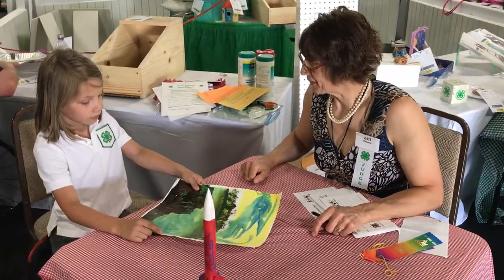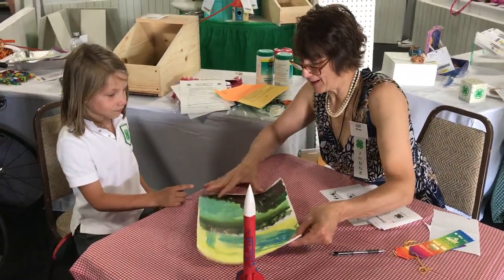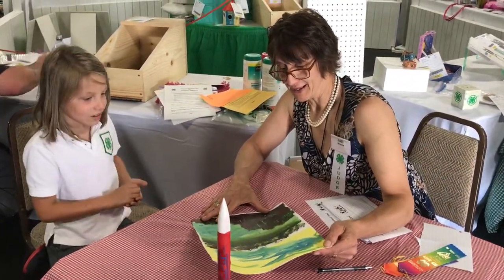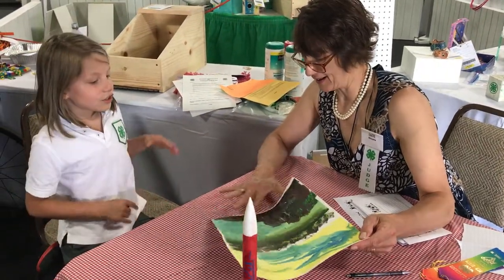Which one would you like to start with? Okay, what do we have going here? I'd say something like a forest, a lake, a year sundown.